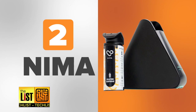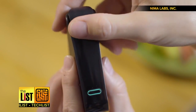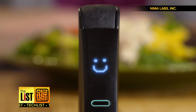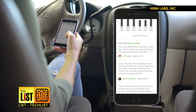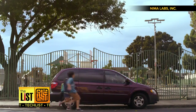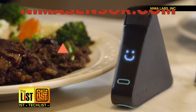At number two: NIMA. This food sensor is for folks staying away from gluten. You simply place the tiny piece of food in question inside NIMA. It scans it and about three minutes later flashes you a smile for gluten-free, or a frown for — sorry pal, can't eat that. I can see what other people have tested and get their advice on what's good to eat. It's super handy when I'm looking for a spot to grab a quick bite after the kids' activities.